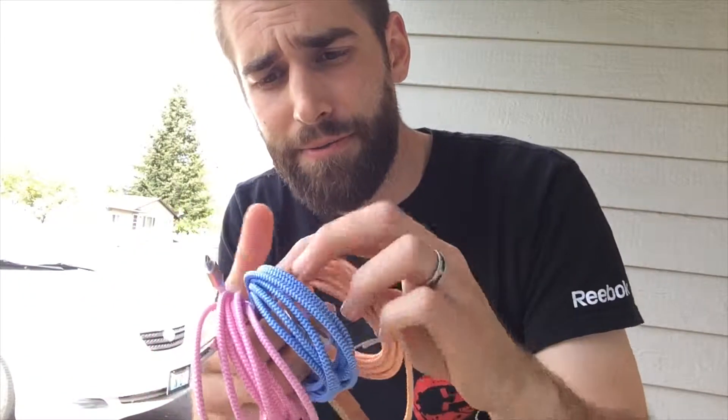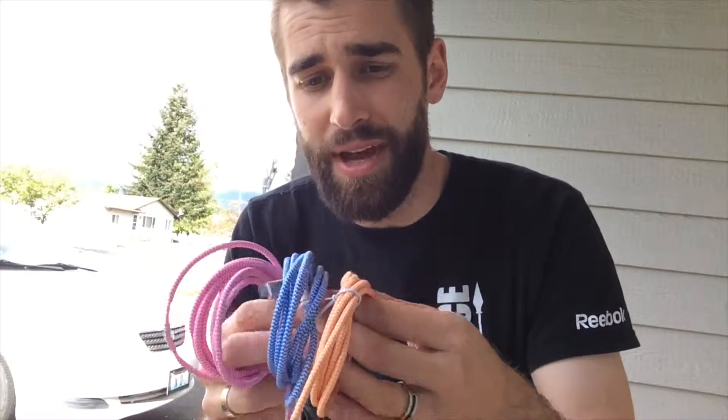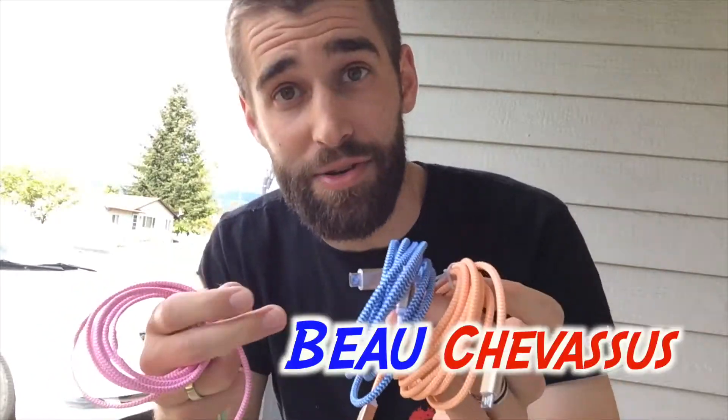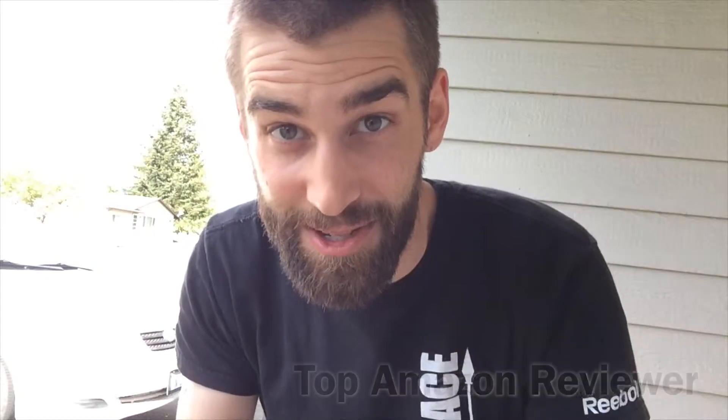Definite five out of five stars — high quality, very affordable, and nice people as well. They actually sent me these in exchange for a demonstration and review, and that tells you a lot about an electronics company. My name is Beau Shevisu and I look forward to reviewing more fantastic things here on amazon.com.